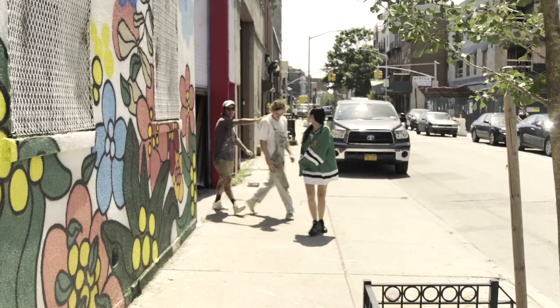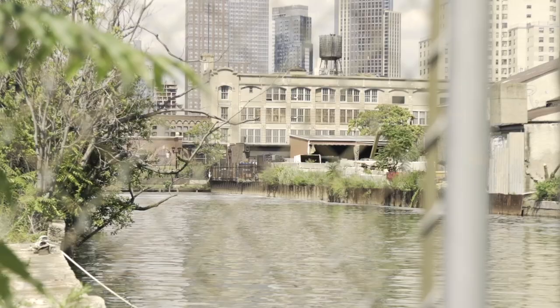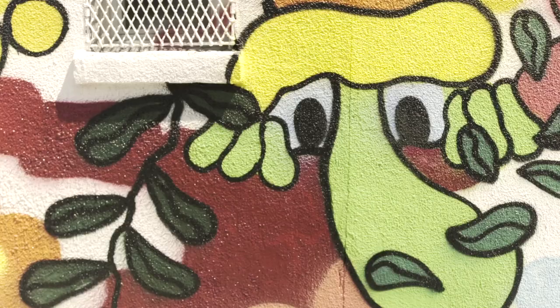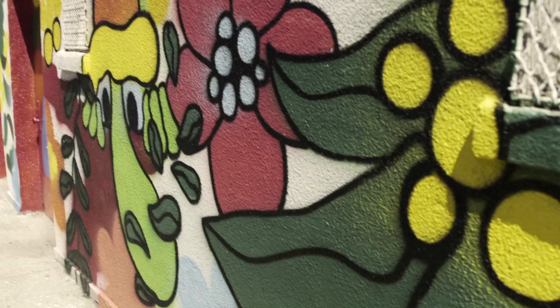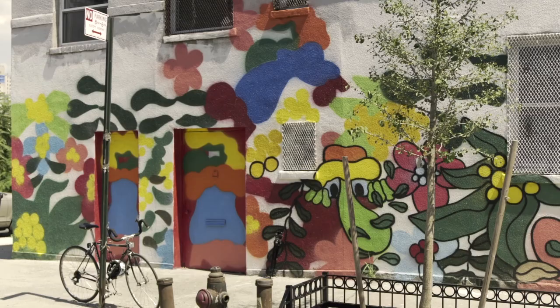We're in the Gowanus Canal, right behind it. What was the info behind this piece? The flowers and patterns that I've been doing. This building before was really ugly, so I was thinking it could be nice to have flowers and kind of a jungle scene in the middle of Brooklyn.